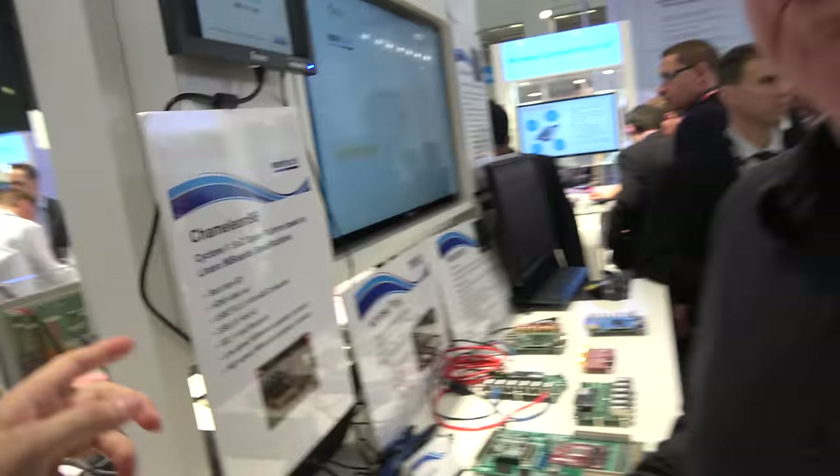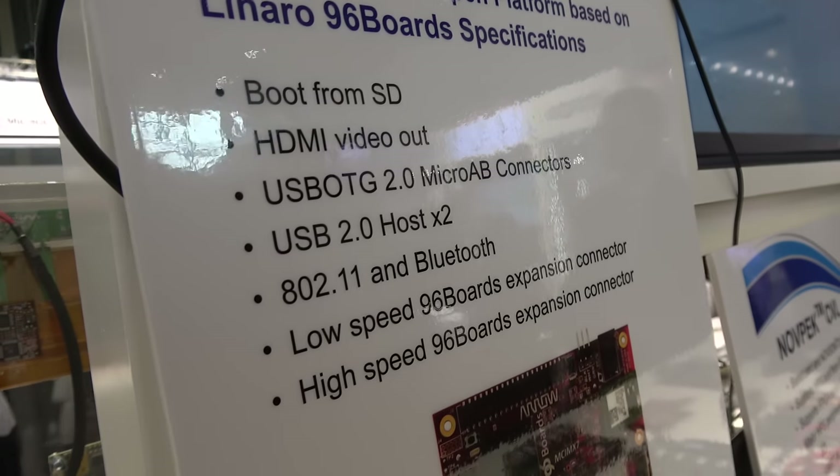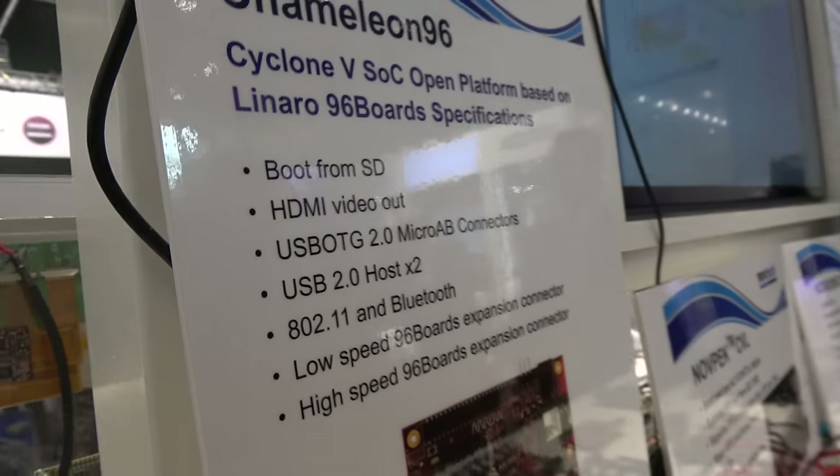We're running some security demos where we use the FPGA hardware to do acceleration of key exchange and other protocols — all done on this tiny module. It's following the 96 board specifications, and it boots from the SD card. It first boots the ARM, then the ARM programs the FPGA with the configuration file that contains the FPGA design.